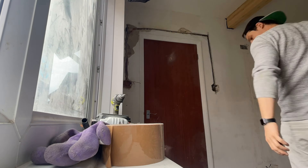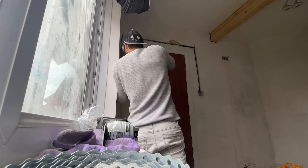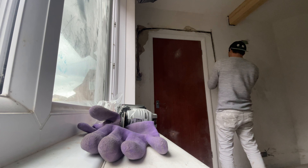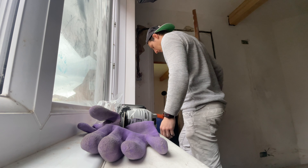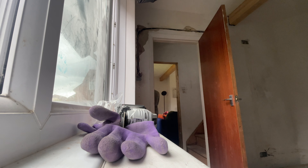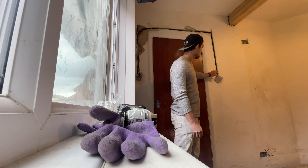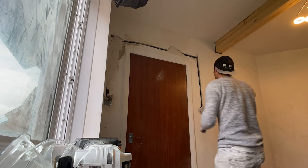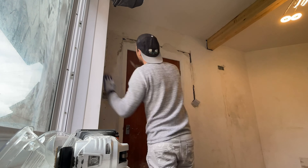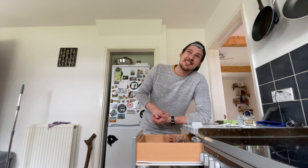It's still early — still 1 PM — and there's still plenty of light. I've still got a solid two hours of light to at least do one round of sanding now that I've filled up the gaps. Anyway, taking a break now — I'm kind of hungry too.